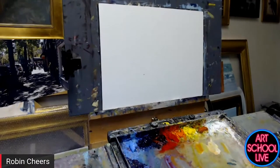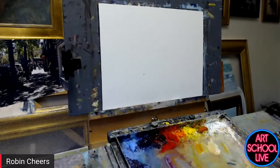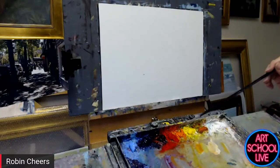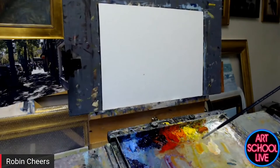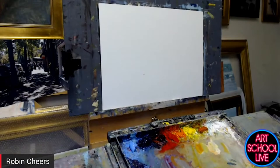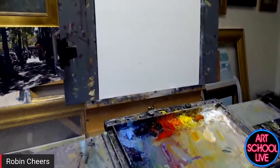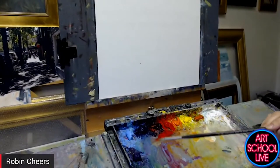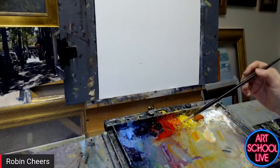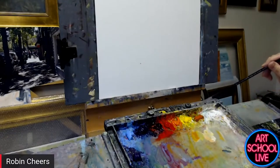Could you explain your color palette? You've got a fairly limited one there. I generally use a warm and a cool of each color. I have either a viridian or phthalo green — it's been phthalo for a while but I've gone back to viridian to play around. I do have an Indian yellow on here.